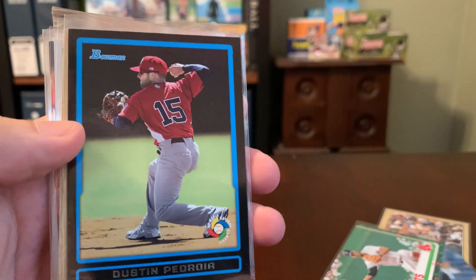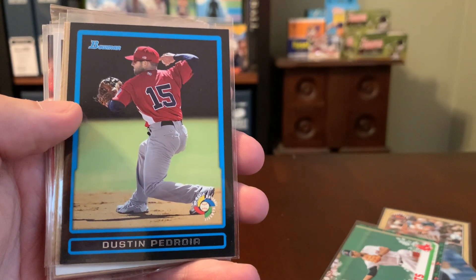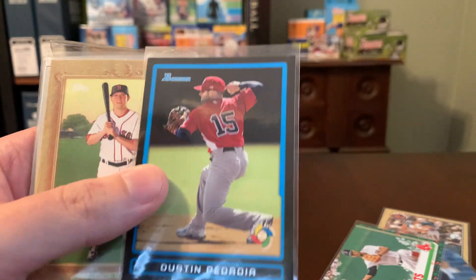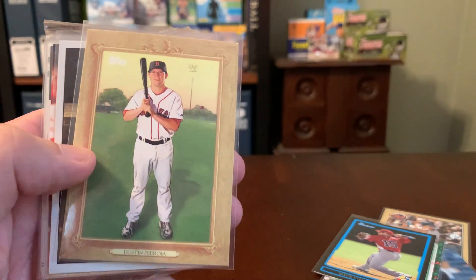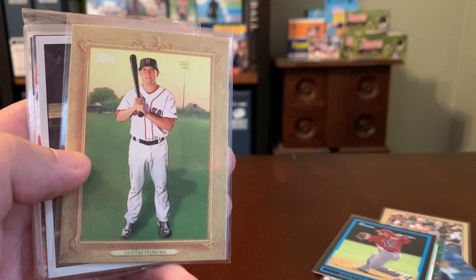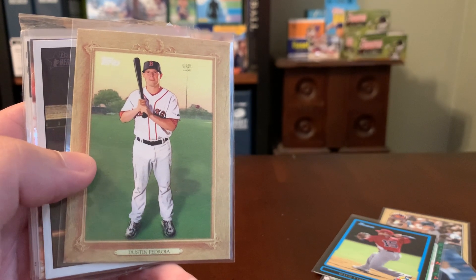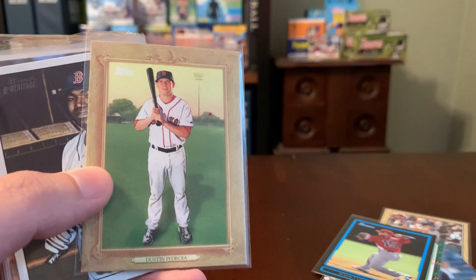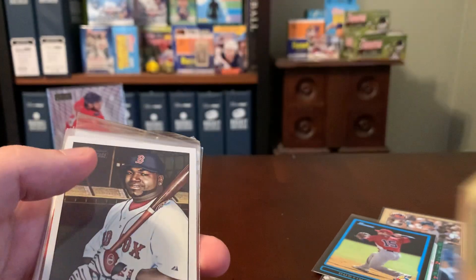Here's a cool one from Bowman — this is Dustin Pedroia from the World Baseball Classic. Really cool; I love those international jersey cards from that World Baseball Classic tournament. Here's a Turkey Red Pedroia as well. These are always neat. I bought a lot of 2007 Turkey Red when I first returned to the hobby, and that set had sort of this exact same border design, so that one kind of has a soft spot in my collecting heart.